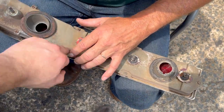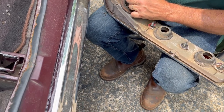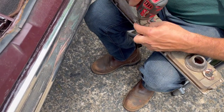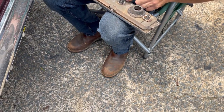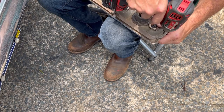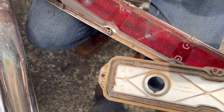We're going to disassemble the tail light by taking out all these screws. It comes apart like that, and while we've got it apart, we'll clean all the dirt out of the lens.